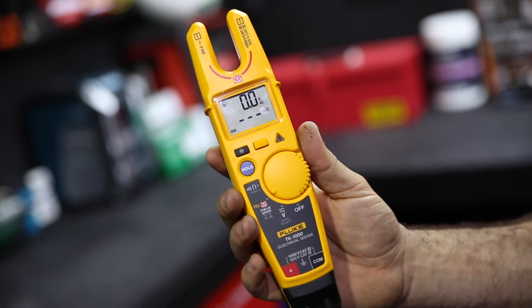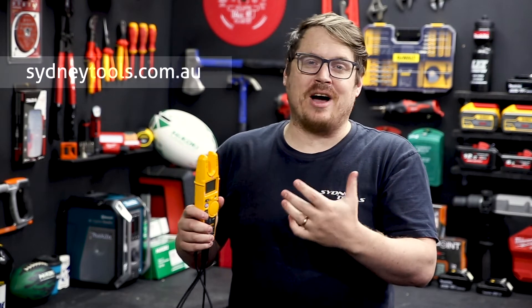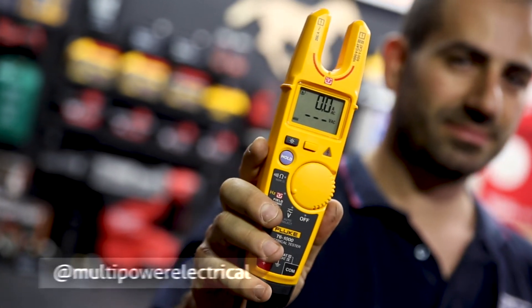For more info on this tester or any of the entire Fluke range, drop into your local Sydney Tools store or jump online right now. Also go check out Multi Power Electrical — it'll help me out a ton with this video.